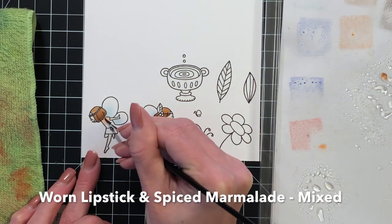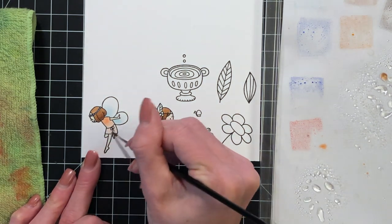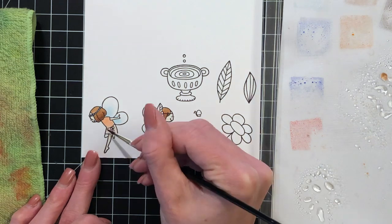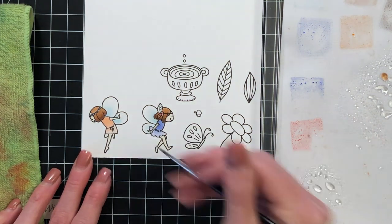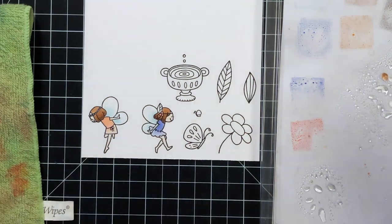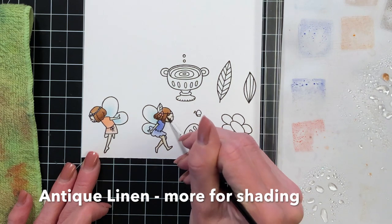For the wings I just used a little bit of tumbled glass because they will be covered with glitter later to make them really sparkly and shiny. Now I'm working on the second fairy's dress — I actually mixed two ink colors together to create a peach color, which was worn lipstick and spiced marmalade.